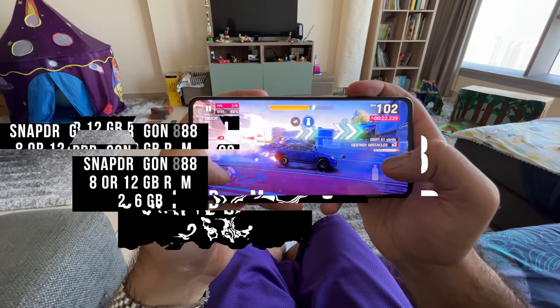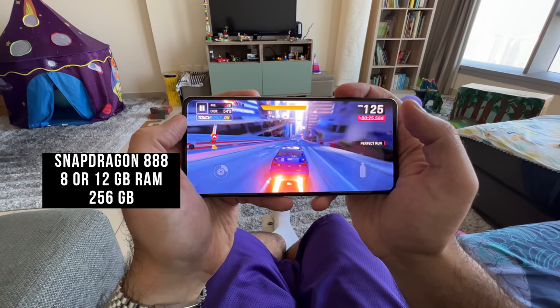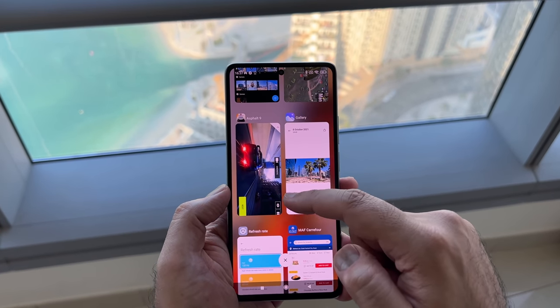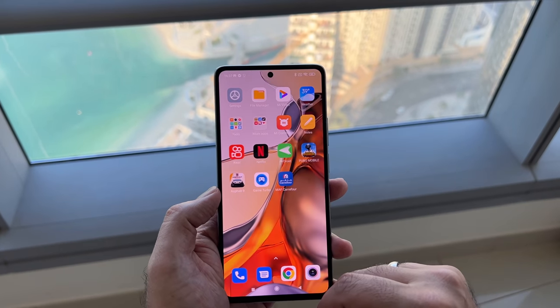As far as performance is concerned, this is powered by the Snapdragon 888 processor — it's a 5-nanometer chipset paired up on my model with 8GB of RAM and 256GB of storage. I think most people will be happy with this combination, and day-to-day there are no issues whatsoever with lag, multitasking, all that good stuff. The Snapdragon processor certainly helps in videography, photography, particularly because there are a lot of AI elements used there, as well as graphic-intensive games.